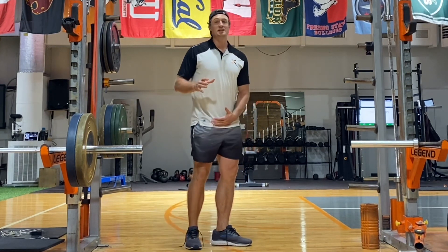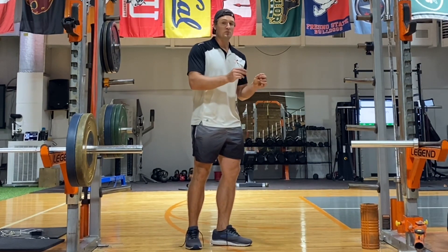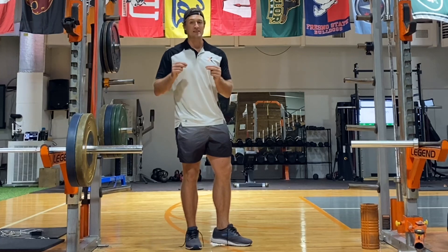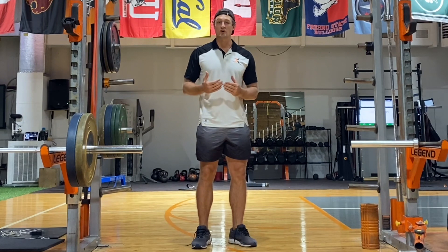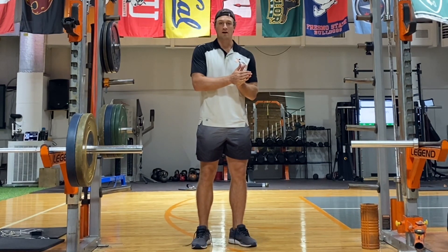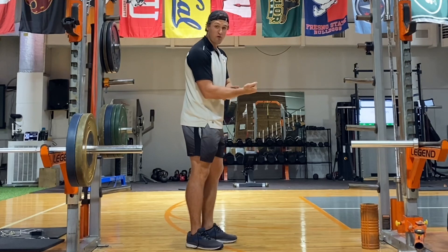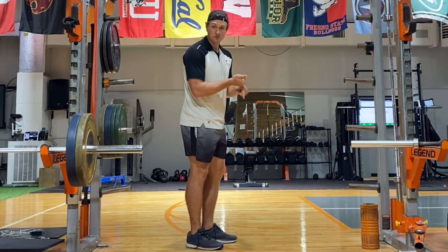But it doesn't mean just getting to that lengthened position at some point in the exercise. Specifically, we have to have a lot of resistance in that position — we want resistance torque there. That means we need to provide resistance that is perpendicular to the body segment we are trying to move. For example, in a bicep curl, the highest resistance torque is when your forearm is horizontal, because it is perpendicular to the pull of gravity, which is straight down.